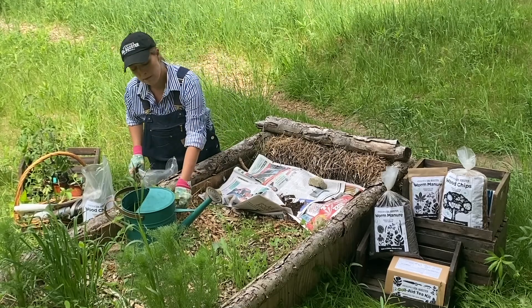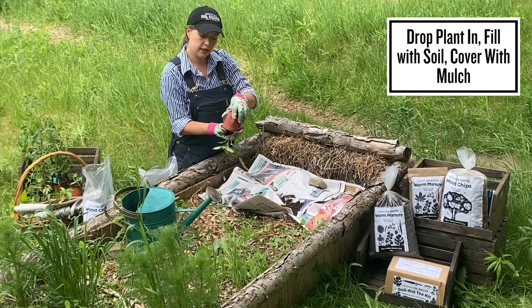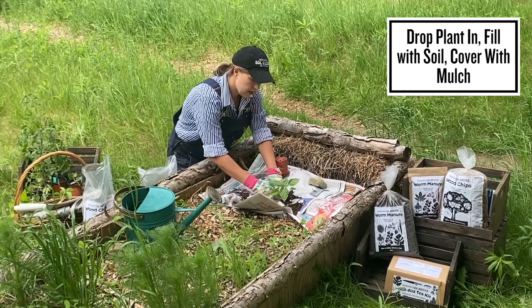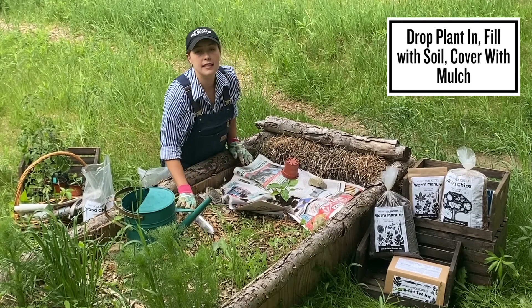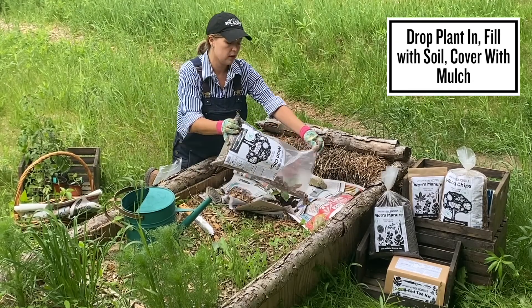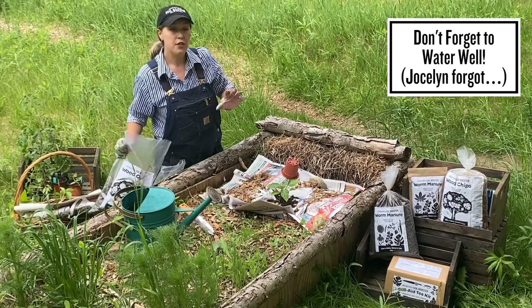Then we take our pepper plant, gently pull it out of its container, and drop it into the hole. We'll fill it back in with some of that soil, and last but not least we always like to add another layer of wood chips, which will help hold down the soil and add a carbon mulch to the garden bed.